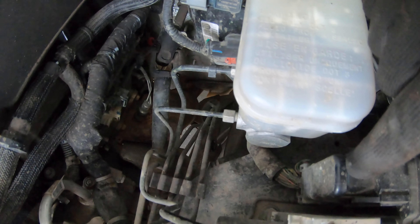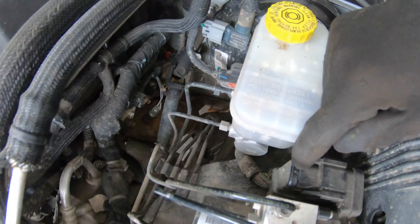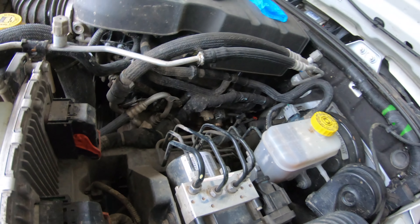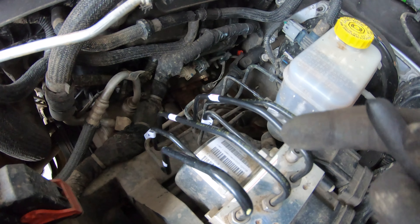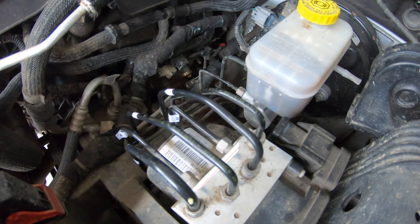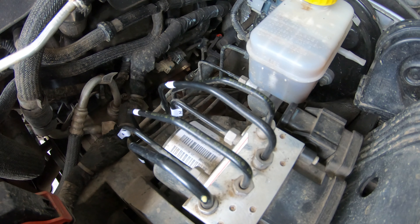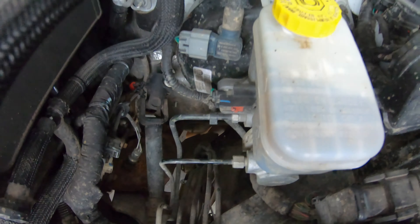Now I'm gonna take out the one in the Jeep and replace it with this one. First we gotta disconnect the electric harness, then remove this one screw, and disconnect all six brake lines. I did label those tubes — the metal ones — just to make sure to connect them to the right spot when putting in the new one.